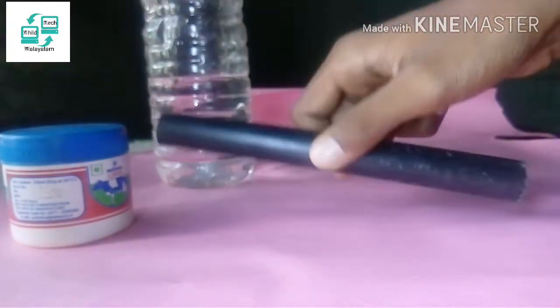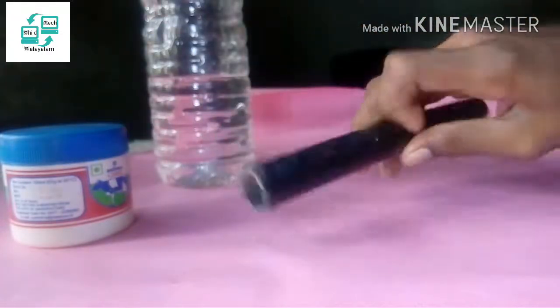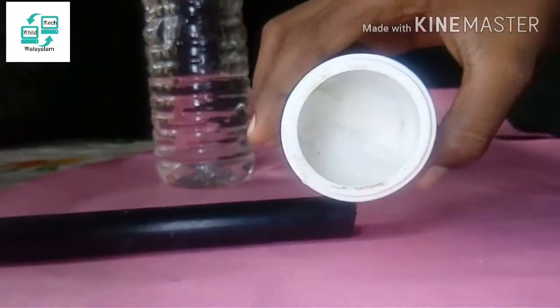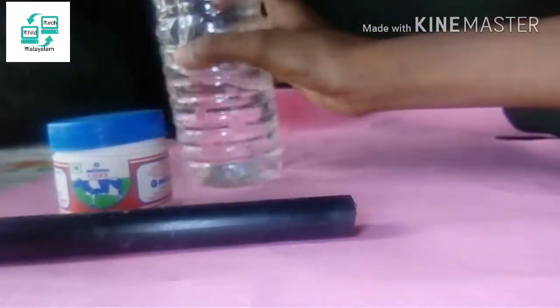Hello everyone, welcome to the channel. Today, we have a Volcano model here. We have a PVC pipe. We have baking soda. We have vinegar.